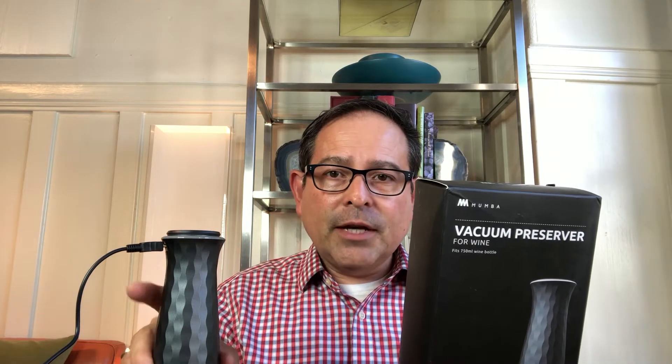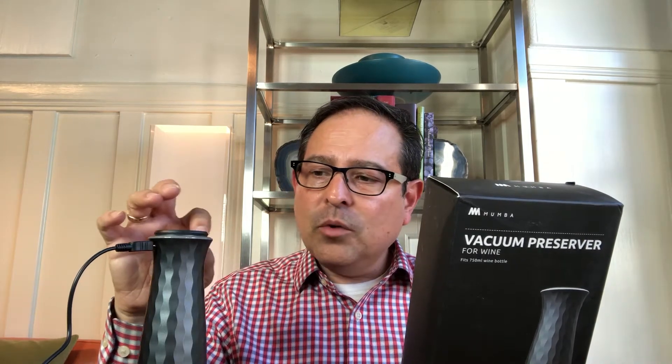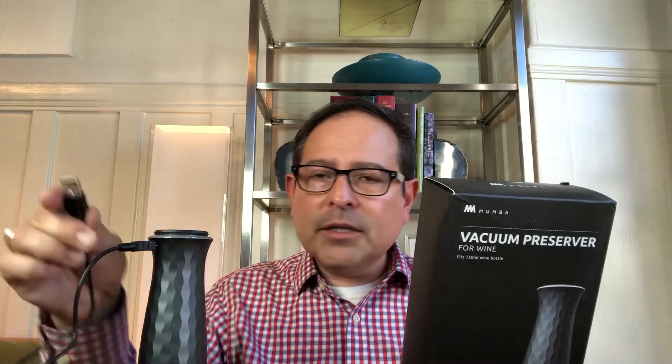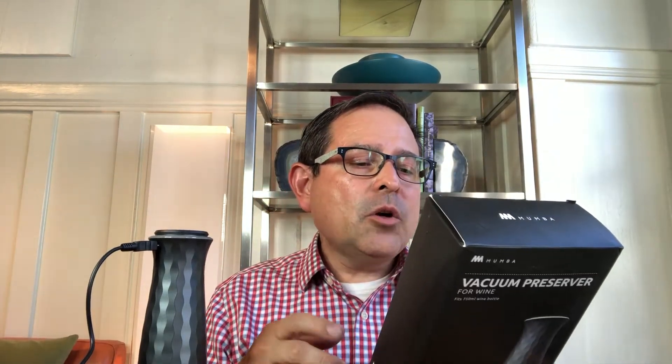This is a nice product. You preserve wine for seven days with a vacuum seal. It has a two-color lamp indicator: red means it's not charged, blue means it is. A wonderful thing about this product is you can charge it from the back of your computer — no need for another power adapter. Thank you, Moomba, for thinking of that. Another lovely thing: at $22.99 on Amazon, you get four closures, so you can have four different wines sealed at once. That's a really nice feature — they could have just done one, but they did four. It's low power, safe, and very cool to use.